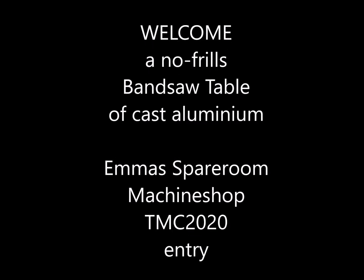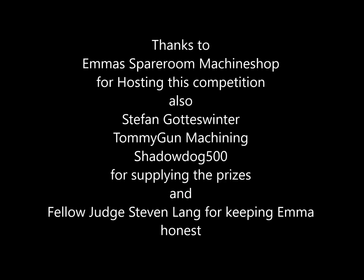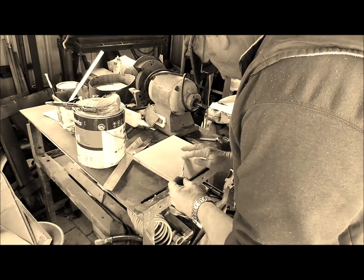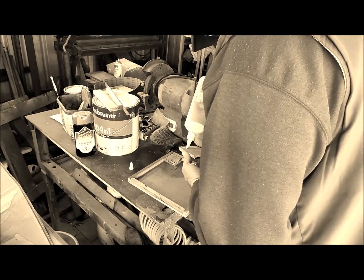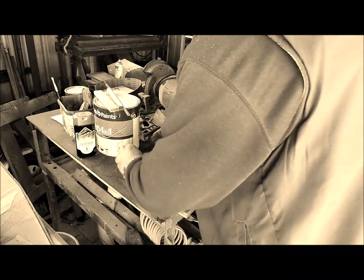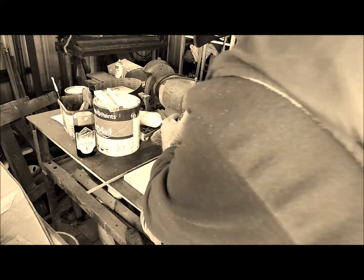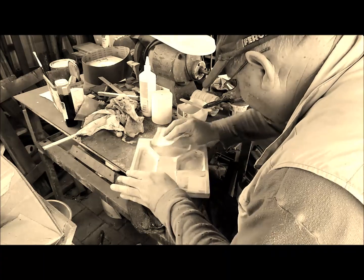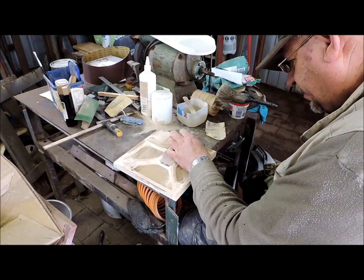G'day and welcome to my garage. I can't wait, I can't wait. This is looking good — a lot of work goes into these patterns.